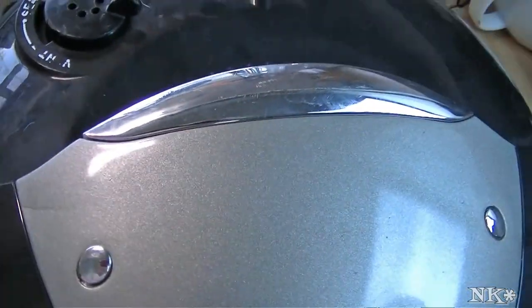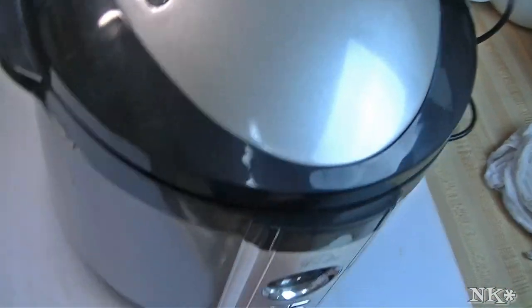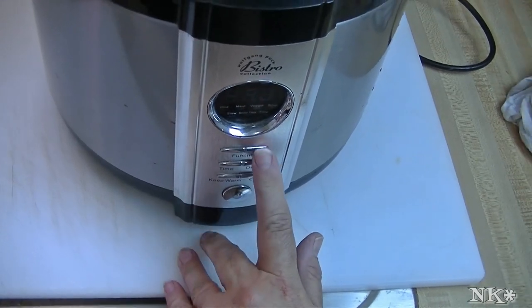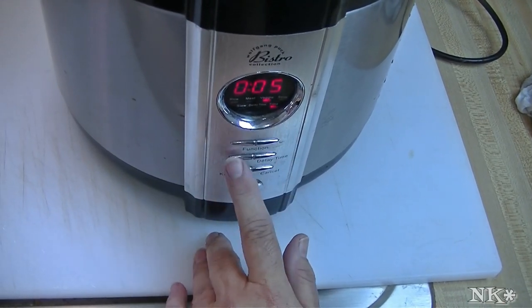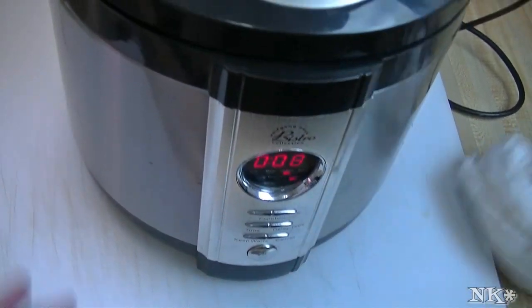We're going to close it up, plug it in, and turn it on. I'm going to set mine on vegetable and set it for 8 minutes. When we come back I'll show you what it looks like.